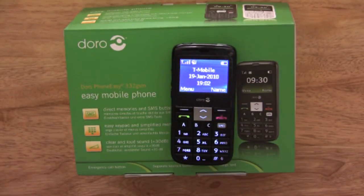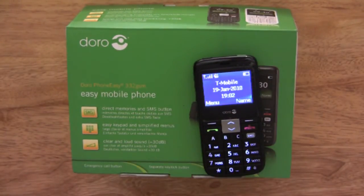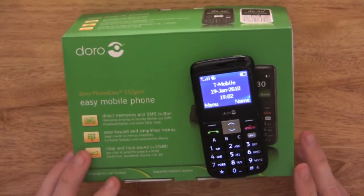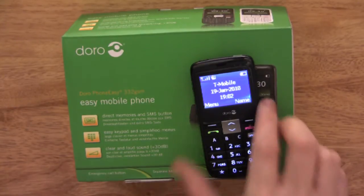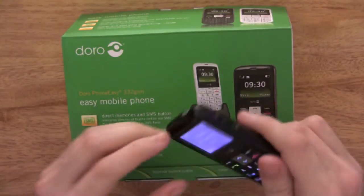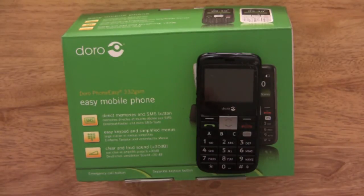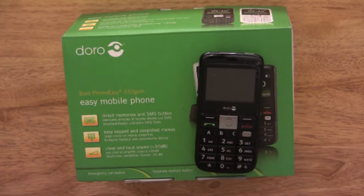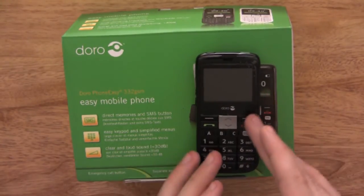Also in your settings is where you set up the emergency function. You set up a pre-written text message and up to six phone numbers. Once you activate the emergency button at the back by pressing it twice quickly, it will start making a high-pitched loud sound, then send that pre-written text message to the six phone numbers you programmed in, and then start calling those six phone numbers one at a time until somebody eventually answers or until you cancel it yourself.